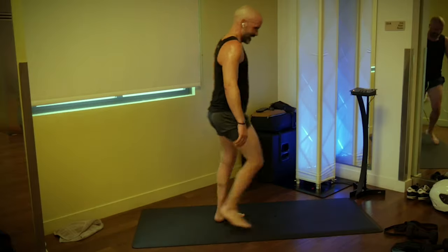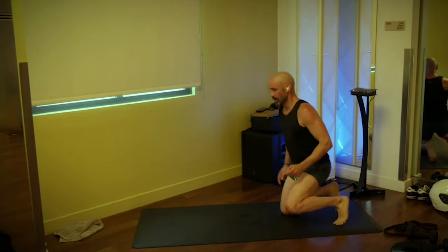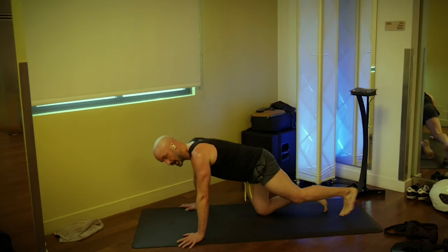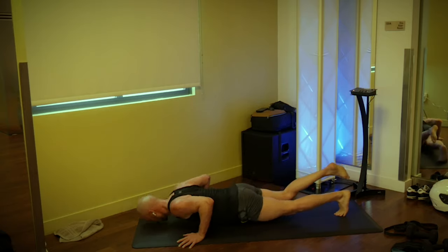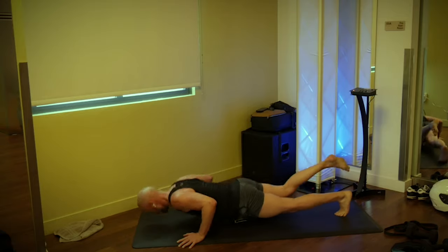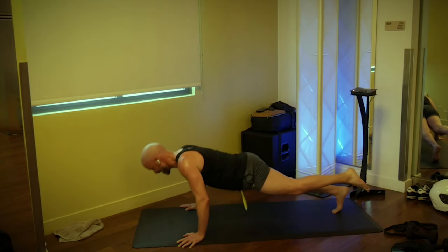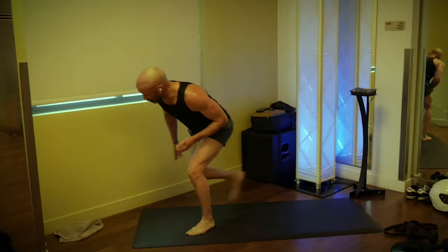Upper body next — push-ups. You know which version you're doing, so let's just do it. Three, two, one, go: one, two, three, four, five, six, seven, eight, nine, ten. I'll give you a few more seconds to complete those if you're still working on them.